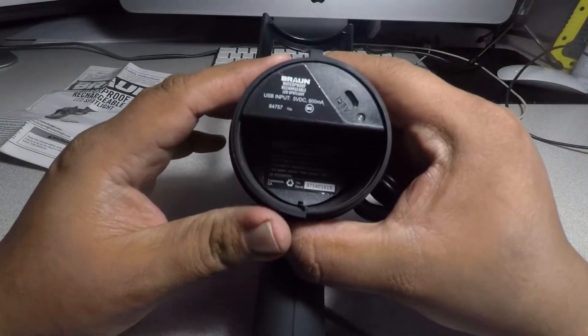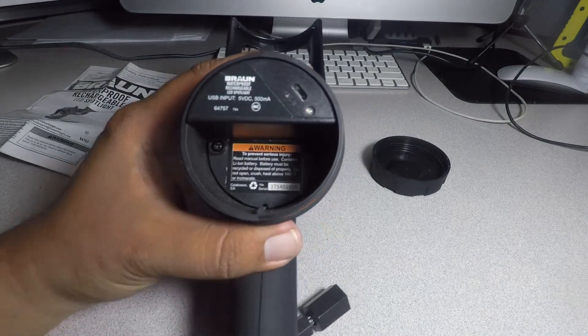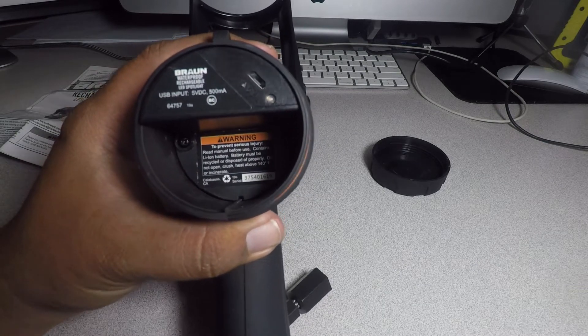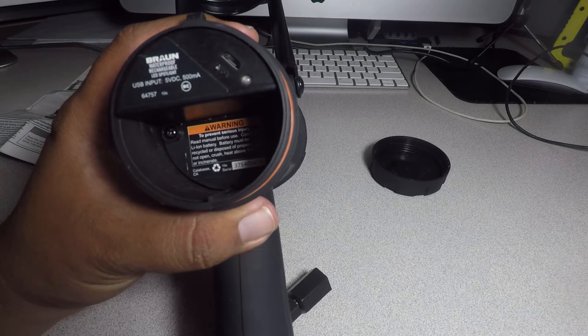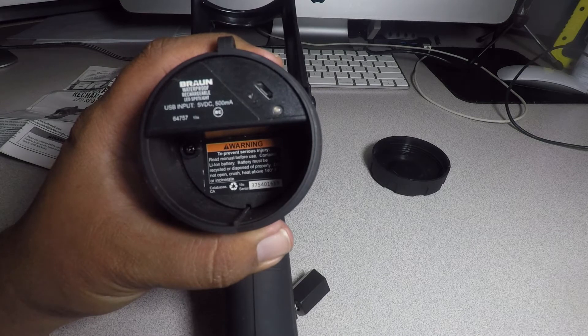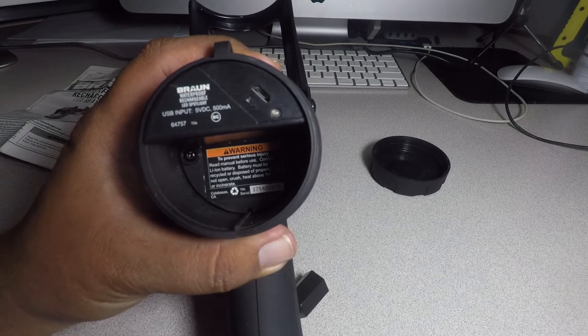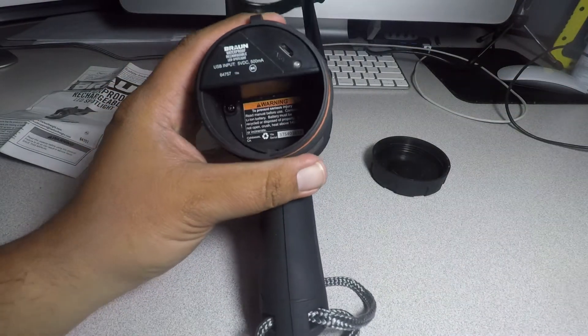Down here it says — let me get the light on it — it says to prevent serious injury, manual required. It contains a lithium battery that must be recycled or disposed of properly. Don't heat above 140 degrees. There's a serial number, it says Calabasas, California. This is the Brawn waterproof rechargeable LED spotlight, USB import, 5-volt DC, 500 mA, item number 64757, 19A, and there's a micro USB charging port.